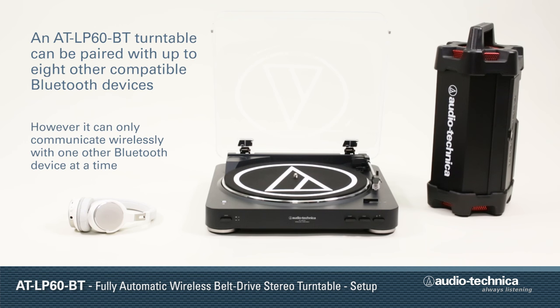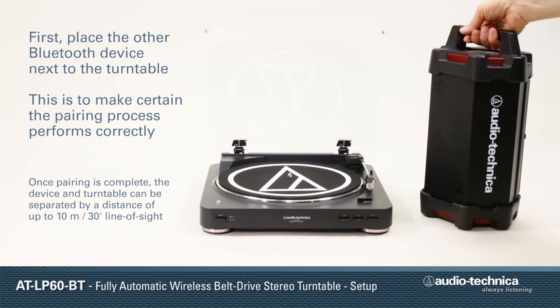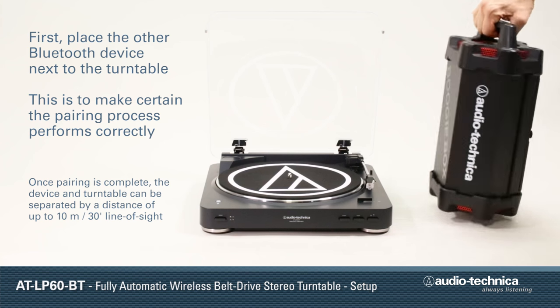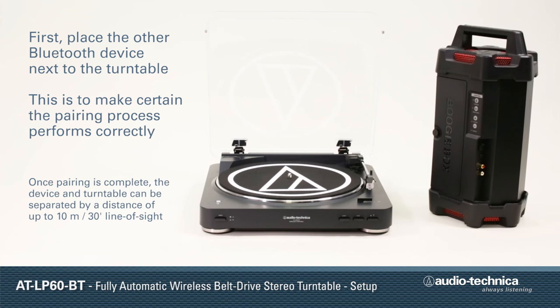The AT-LP60BT can be paired with up to eight compatible Bluetooth devices. However, it will only communicate with one other Bluetooth device at a time. Begin by placing the other Bluetooth device close to the turntable to make certain that the pairing process performs correctly. Once paired, the devices can be separated by up to ten meters or thirty feet line of sight.